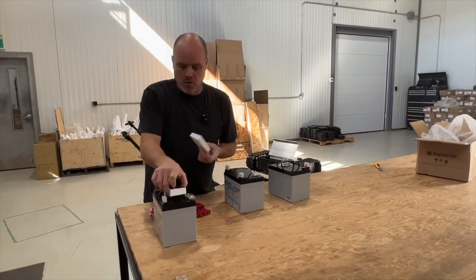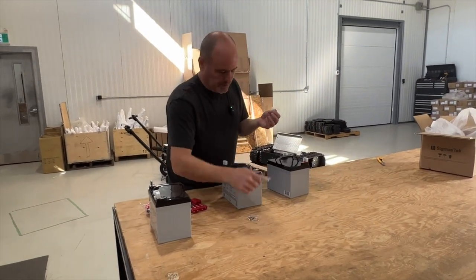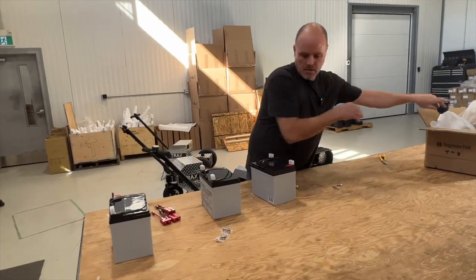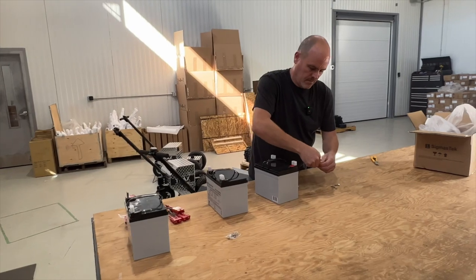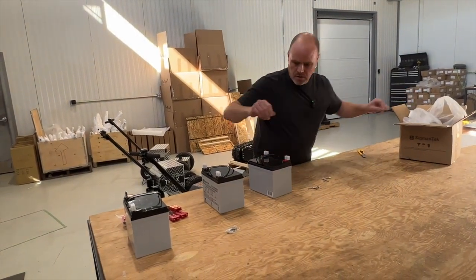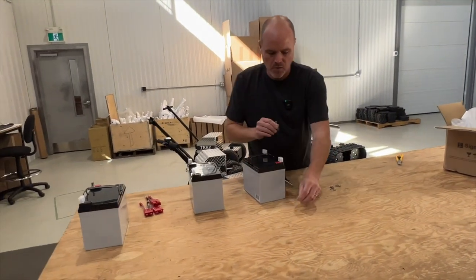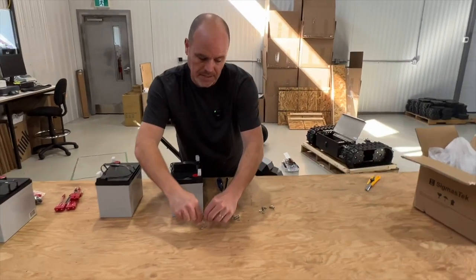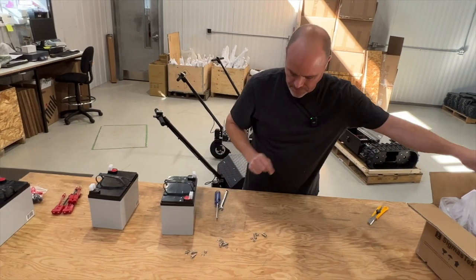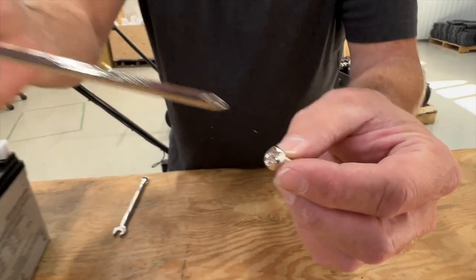I'm going to get rid of this foam. Each of these little bags of screws, we're going to open up. To assemble this, everything is metric because it comes from overseas. You're going to want a 10-millimeter wrench — either two 10-millimeter wrenches, or a wrench and a Phillips screwdriver. On the end of the bolt, you can use either the wrench or a screwdriver.